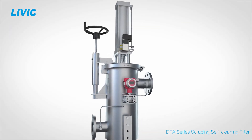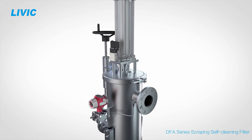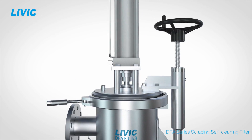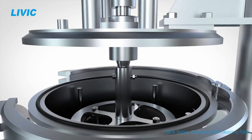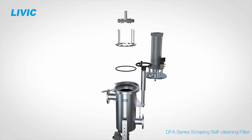A self-cleaning filter by LIVIC. The self-cleaning filter automatically removes contaminant particles from the filter element and continuously works online. It has a simple structure, considerably friendly for operation and maintenance.